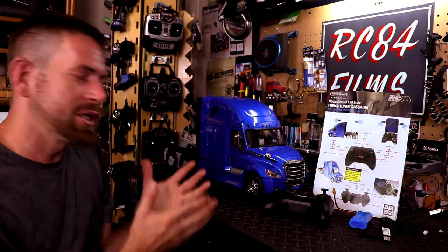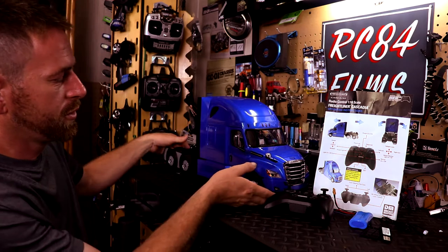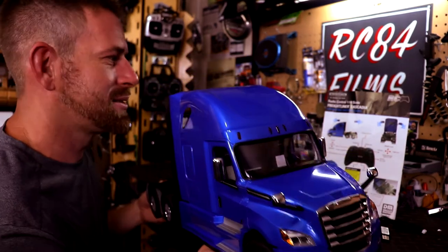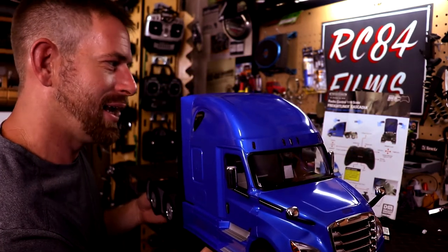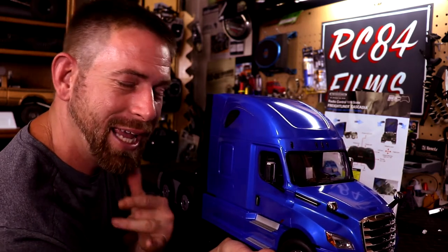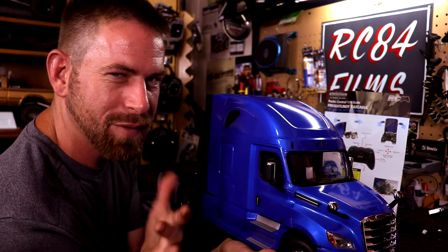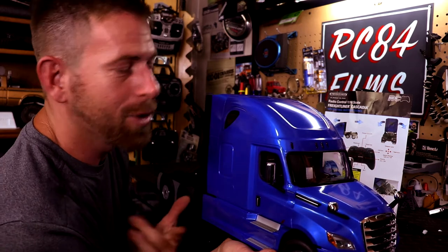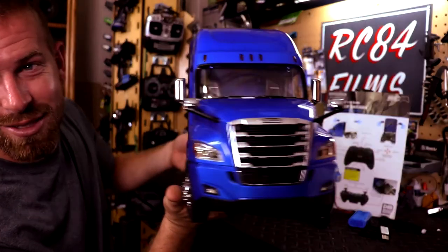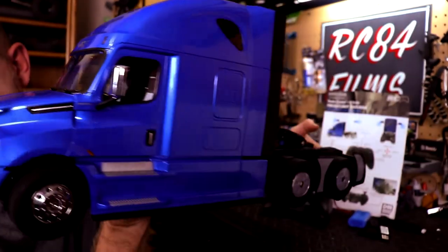That's a pretty hefty price for a semi truck and trailer. But I came across this one right here — this is from Die Cast Masters. This is a 1/16th scale ready-to-control semi. This is the Freightliner Cascadia — I hope I said that right. I do have a little bit of a speech impediment and I kind of slur my words, but anyway, look how beautiful this truck is.